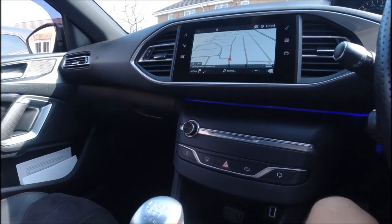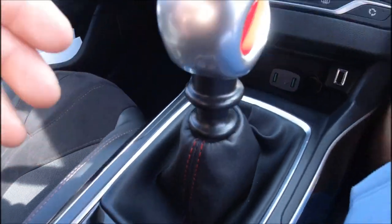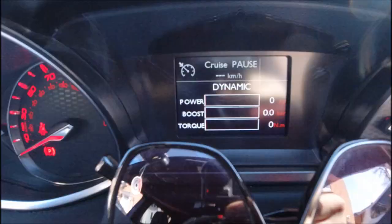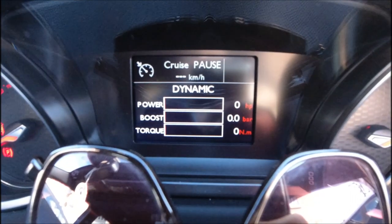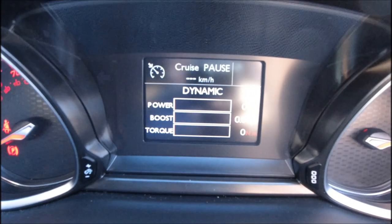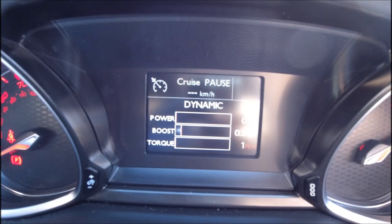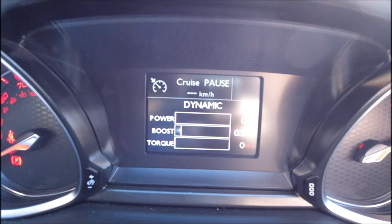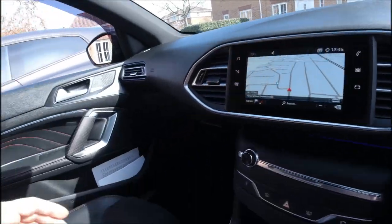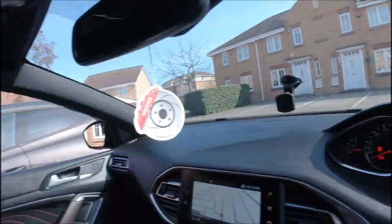We have two modes: normal mode and sport mode. If you press sport mode a few things change — the engine sound is fed into the speakers, which can be annoying for some but I like it. The exhaust sound is better and louder, steering becomes more stiff, and the reaction to the gas pedal is definitely better too. Visibility in the car is great, so no problem there.